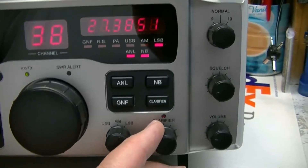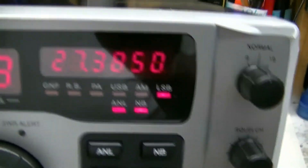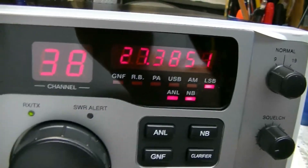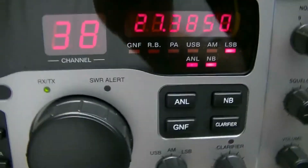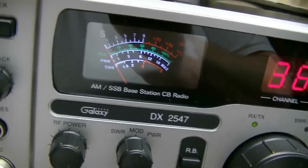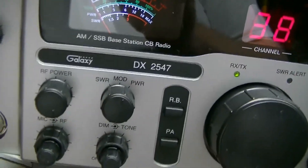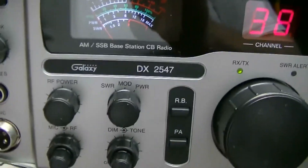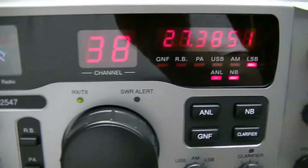I just turned the radio back on so it's got to warm up. Once it warms up and stabilizes the frequency should stay real close. But this is a CB radio — it doesn't have a crystal warmer in it, just a crystal oven — actually just a regular old crystal, so they drift a little bit.